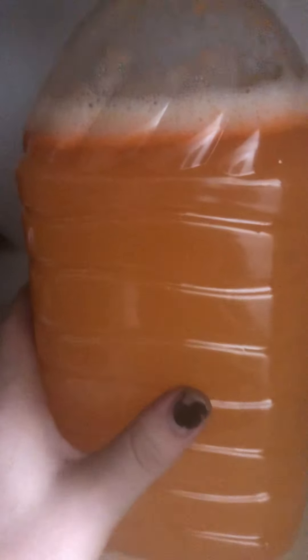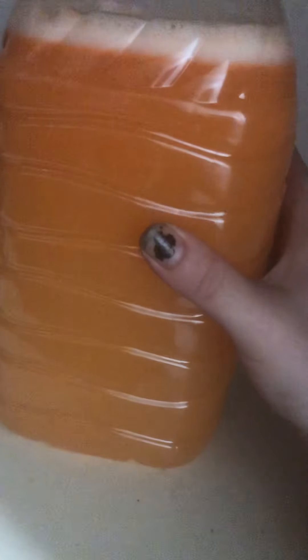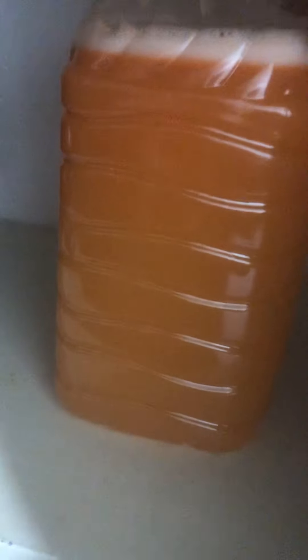The closet is cold, dark, and dry. The fermentation has started. The bottle is squishy so it's not completely pressurized — there's a very tiny hole at the top slowly releasing pressure.